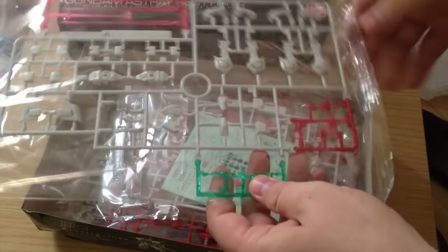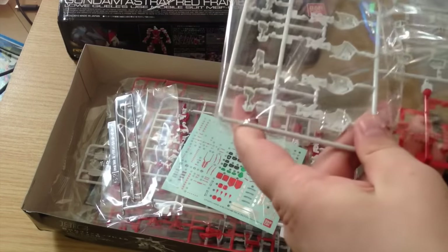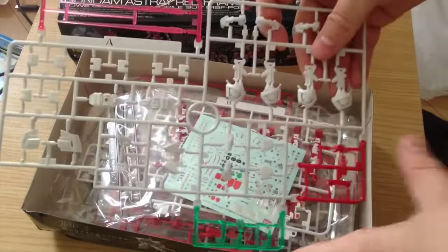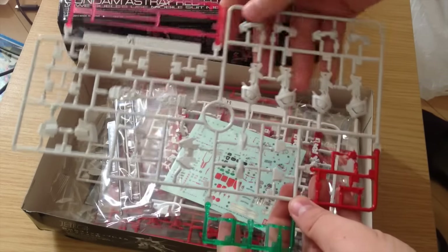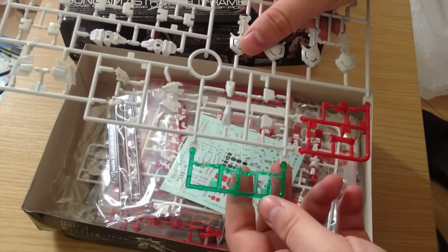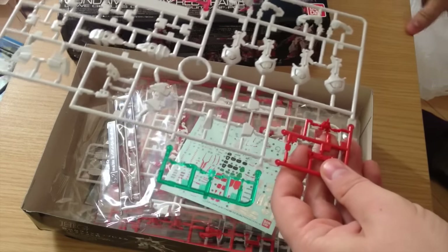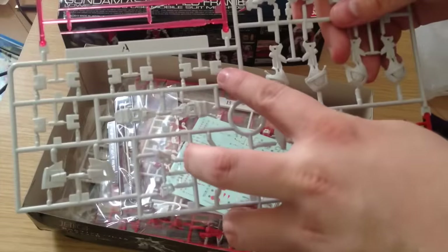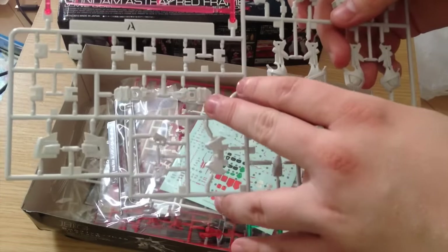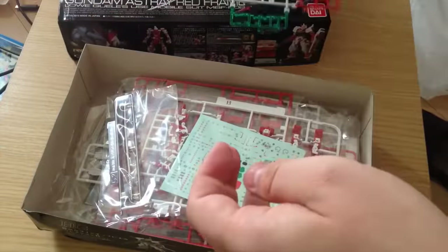First off, our Multicolor A-Runner here. This has got our beam sabers, our leg pieces, our side skirts, and that sort of thing. It has our green pieces for the head and our red face piece. Nothing particularly special — this looks like a Red Frame Astray. The detail is nice, it is definitely better than the HG versions. I think it's about on par with the MG, maybe sans a few pieces as far as this goes.